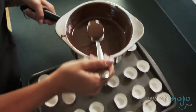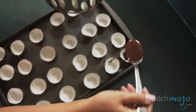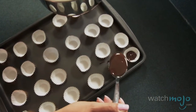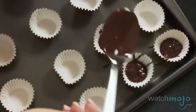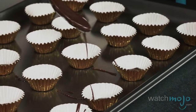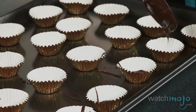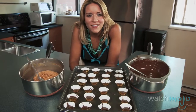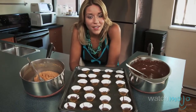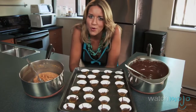Cover the bottom of your papers with a layer of the melted chocolate. Then take your peanut butter filling, form it into small balls, and place each one in a cupcake paper. Take your chocolate and cover each of those balls with more chocolate.